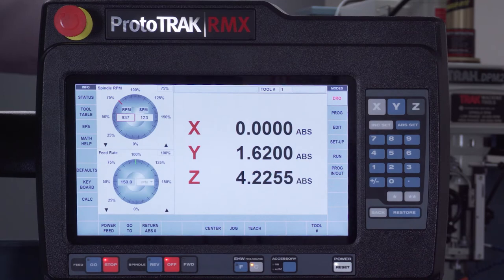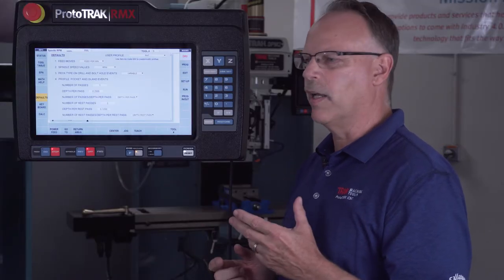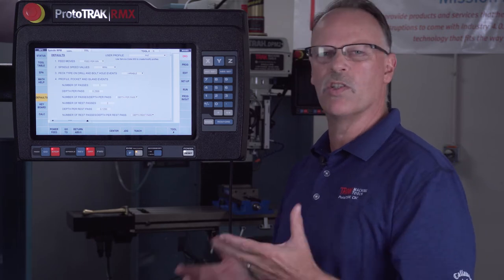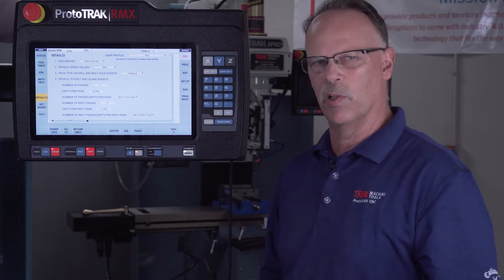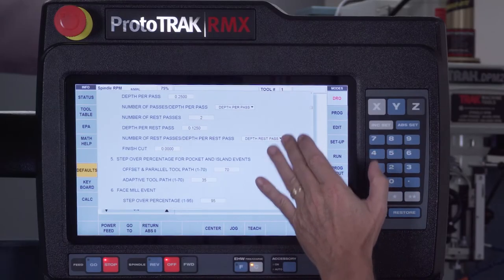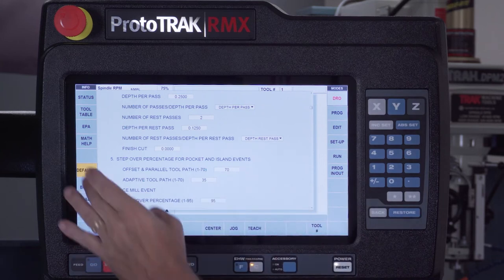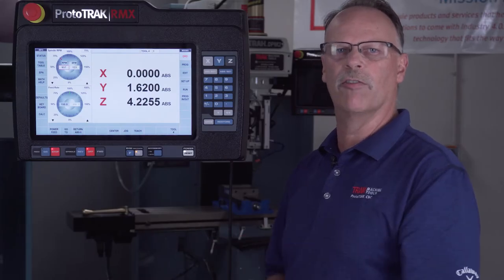The Math Help button is the same as every ProtoTrak we've had before. I do want to talk about defaults. With the RX control, I can now set the machine up for the way I like to machine and have different user defaults. I can set one up for me and a different one for another user who wants different feeds like finish cuts or surface footage instead of RPM. More importantly, you can set up different user files for different material types — stainless, aluminum, cold rolled steel, and so on. When you get into programming, it autofills the defaults you've set.